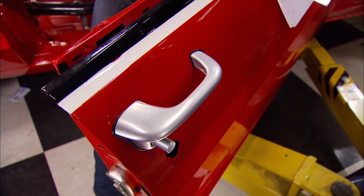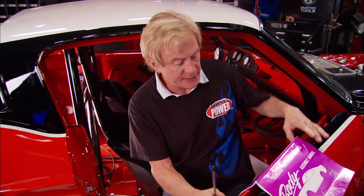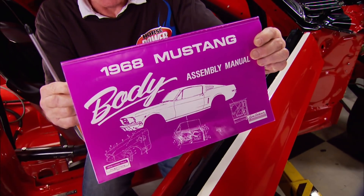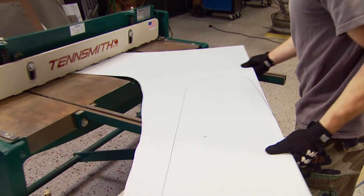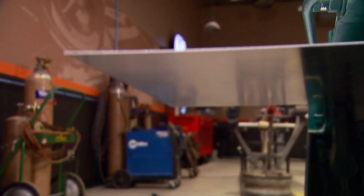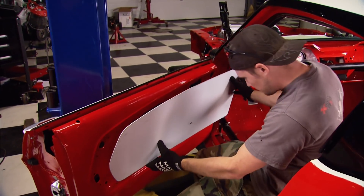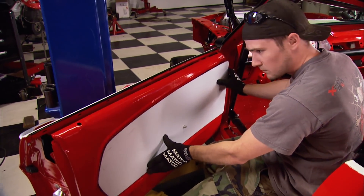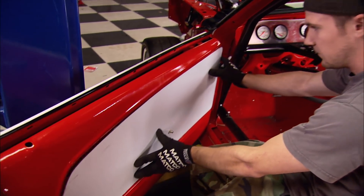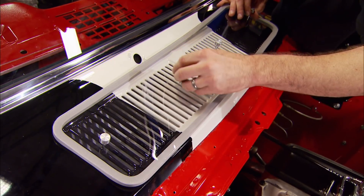We got all of our factory-style replacement pieces from Year One. On a job like this or a restoration job, the assembly manual is the most important part of your list - a lot of these things don't come with instructions. We didn't want original door panels with armrests on this track car, so Chris made a pair of lightweight door skins out of aluminum. The cowl cover fits too - we need to keep water and other elements out of the cockpit.